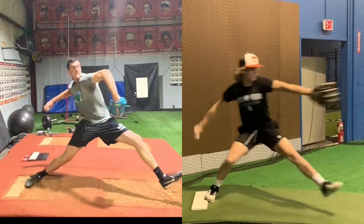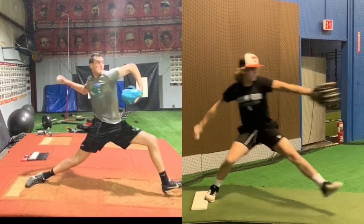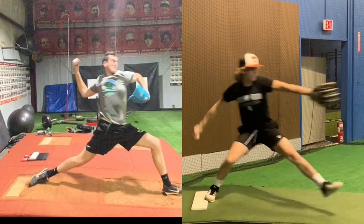You see Keegan starts to then initiate drive off the rubber — full triple extension into front foot strike. Specifically right here, we see a good drive of ankle, knee, and beginning hip flexor into rotation. We also see that the trunk is staying closed, with the arms cocking late into the movement, not early.